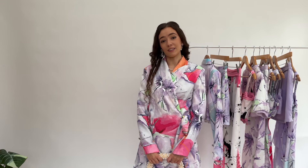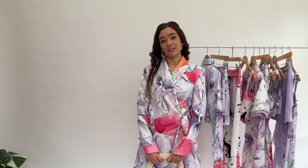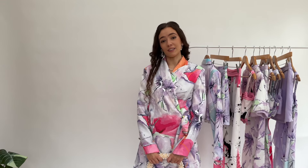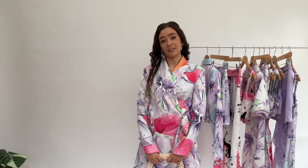Thank you so much for watching this video - I hope you liked the pieces in my collection! It's my SHEIN x Becky collection for spring/summer and you can shop the items online at SHEIN. Make sure to let me know which outfit is your favorite, give this video a like, and subscribe to my channel for more videos like this.